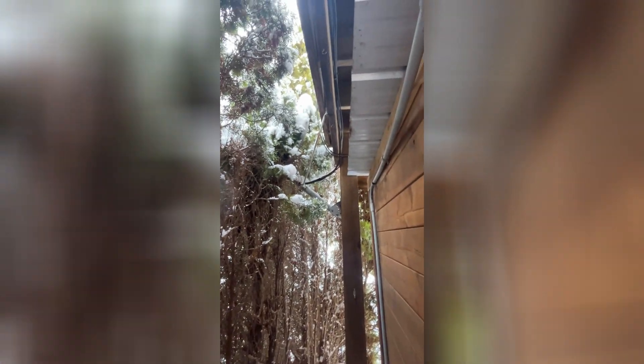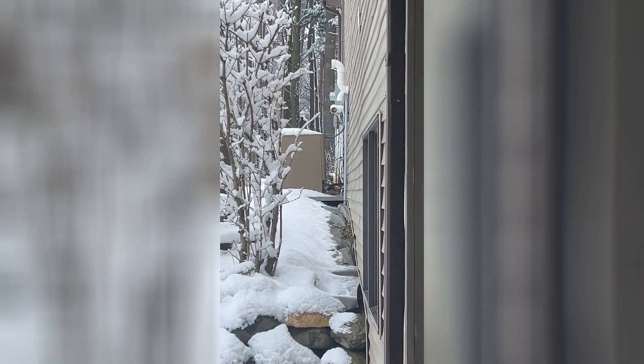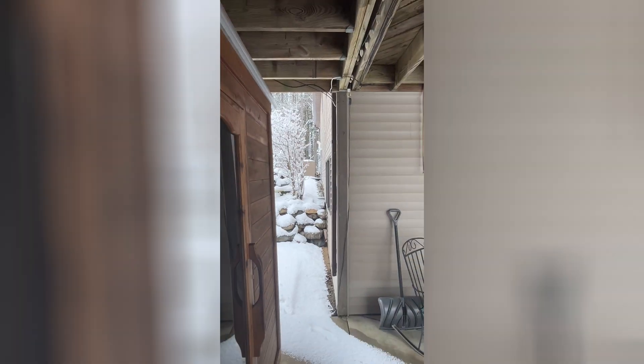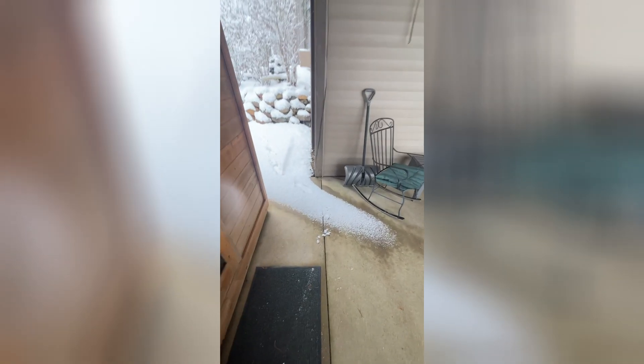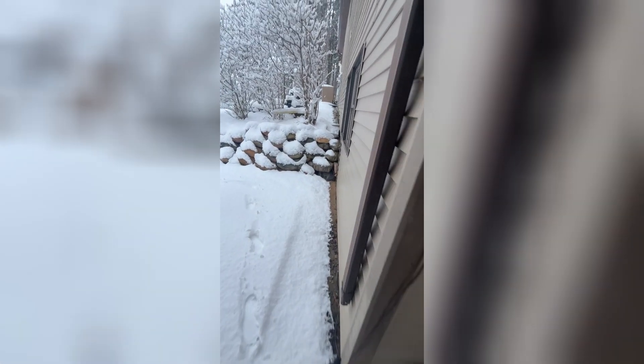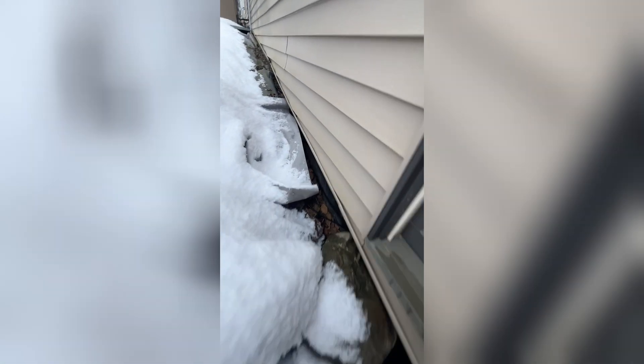I got the cords running underneath the deck here, as you can see, all the way along the deck, over to that window where I got the Ethernet window bypass. I'll leave the links in the description for where I bought these parts.